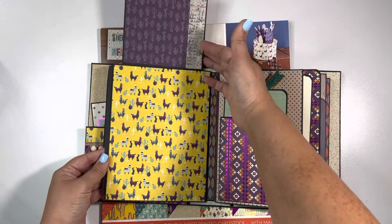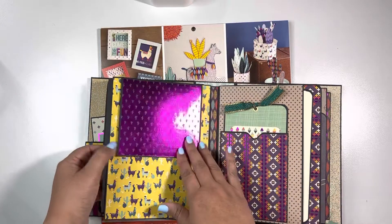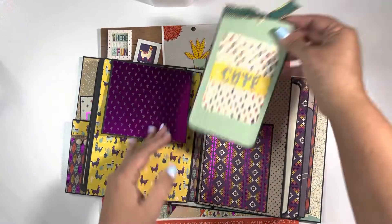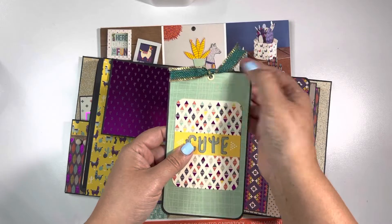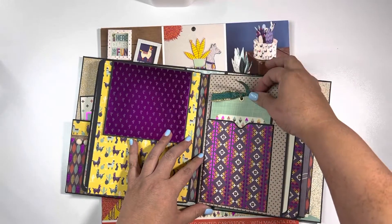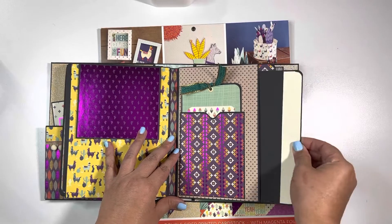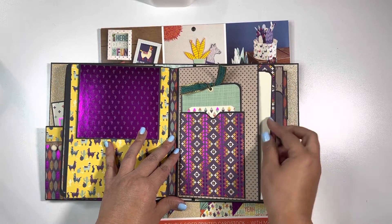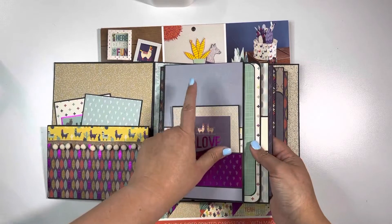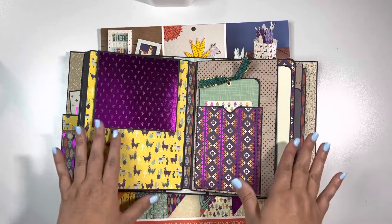And then here's another flap. Now I did use some Tim Holtz washi tape. And then here's a pocket. This one I did matte both sides because I used a brad — I forgot all the terms. And then here's another pocket. I just loved how the colors of the paper pad worked. I do use black cardstock, and I also used a light blue and then an ivory color. Other than that, everything else is from the paper pad.